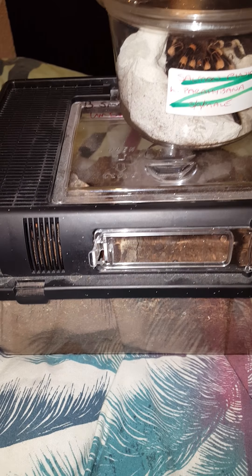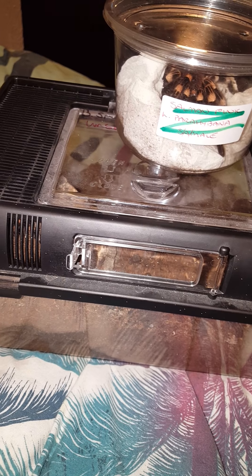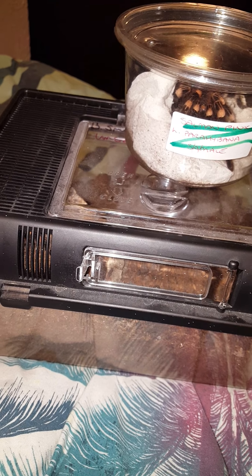Hi guys, more new additions. I got these today off a guy called Gary McGowan — he's a good bloke. I'll show you what I've got.